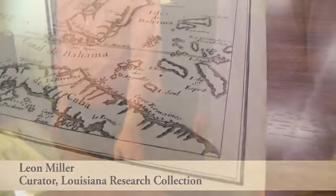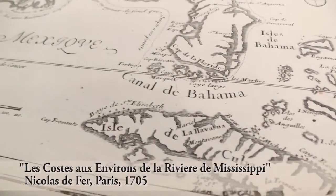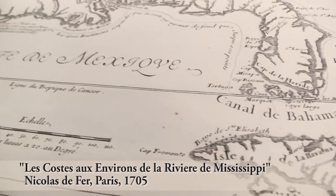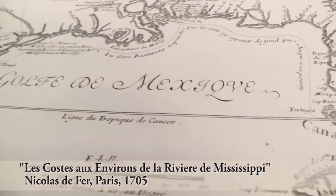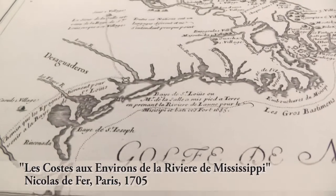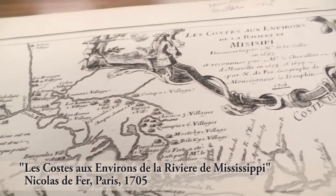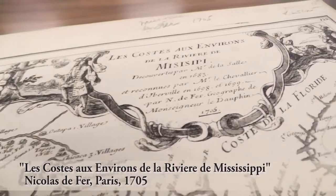This is a 1705 map of the LaSalle Expedition. He upgraded this map a couple of years later by adding information from the Iberville Expedition. It's the first map to show the mouth of the river here in any detail, and the detail is really still very, very good. What I like about this is that since it's the LaSalle map, it shows images from the LaSalle Expedition in the cartouche.